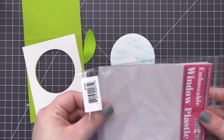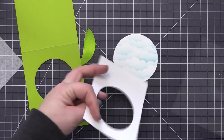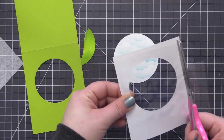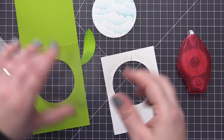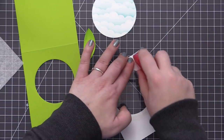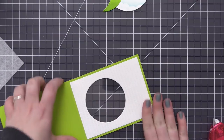Now it's time to create the window on our card front. I'm using Impossible Window plastic and laying it against the back of the panel and trimming it down with scissors. Since it's an A2 size piece of plastic I quickly trimmed it smaller, making sure to leave enough around the edges to fully cover the circle. I added adhesive directly to the panel, placed the acetate piece on top, then added more adhesive to the back of the panel and layered it on top of the card base — everything lines up perfectly since we die cut them together.